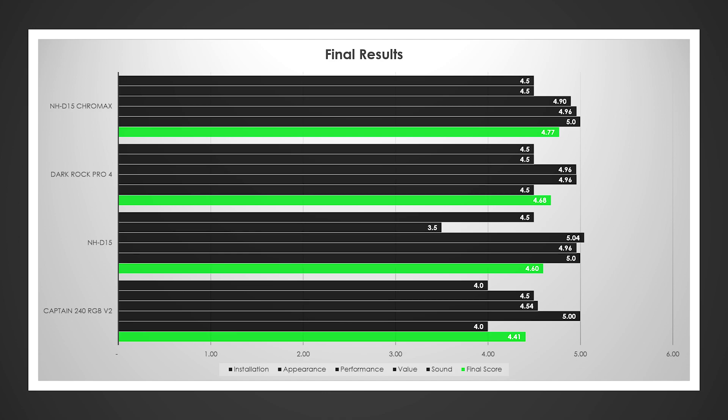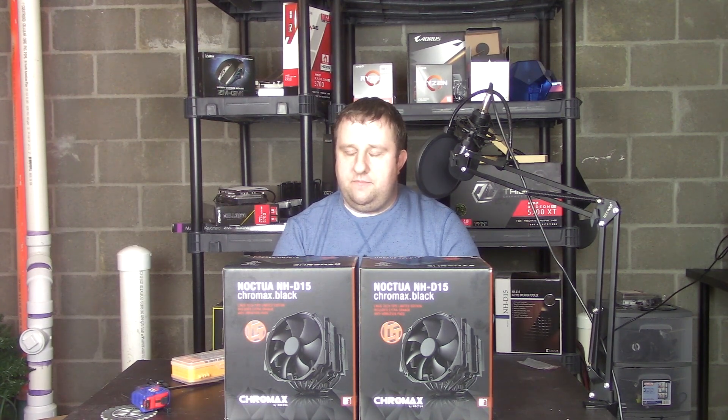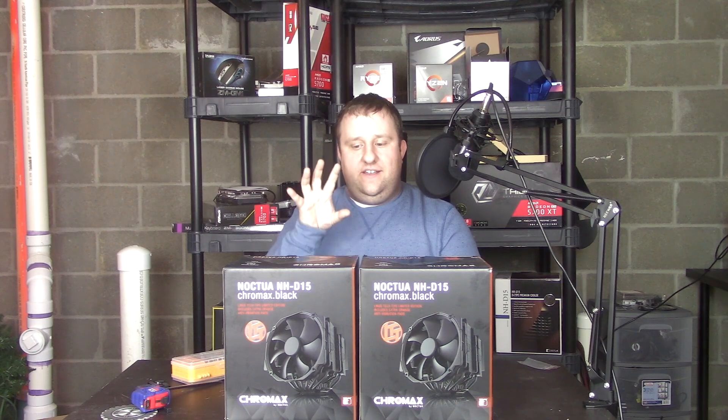How well does this one do? We have a new champion, everybody — a 4.77. This is a completely subjective review scored on ease of installation, perceived silence, performance, and value. For $90, you probably have the best air cooler under $100. It's going to perform more or less identically to its NHD15 brother given the same testing scenario, but you have a cooler that looks awesome — just like the Dark Rock Pro 4 was — because that stealth black look is awesome.